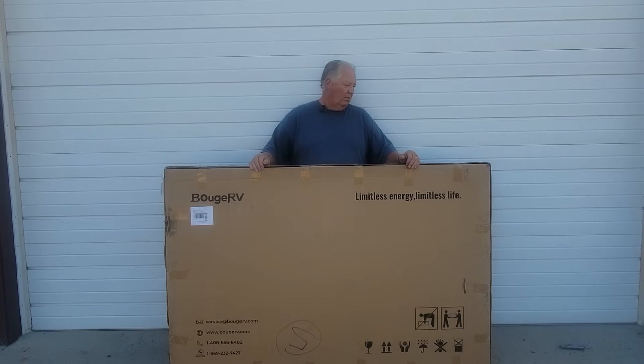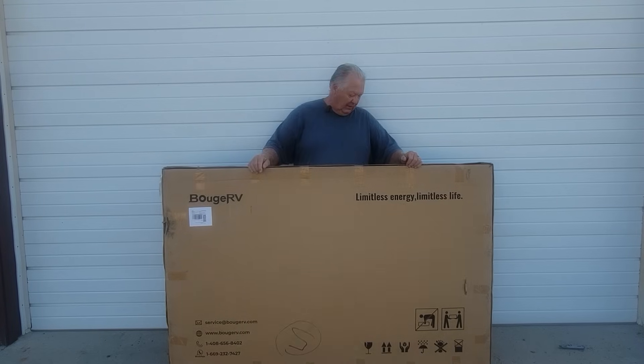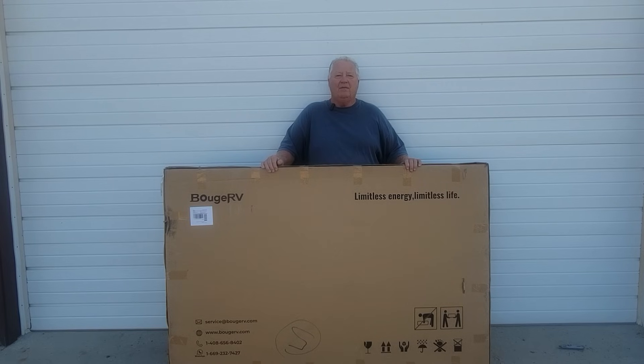Greetings. We were sent this 400 watt solar panel made by Vogue RV to test out and review, so I'm excited to get it unpackaged and I'll give you a few features of the panel. We will be using the DIY power station to power our various saws and equipment, and then when we get the pavilion built, this will go on the roof of the pavilion to keep the power inverter charged.